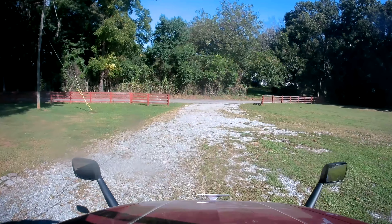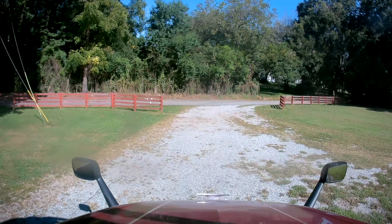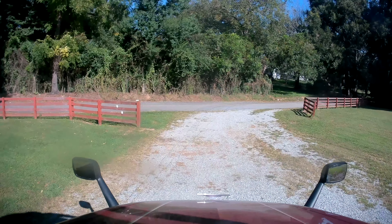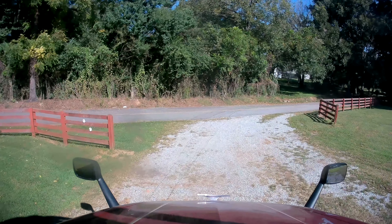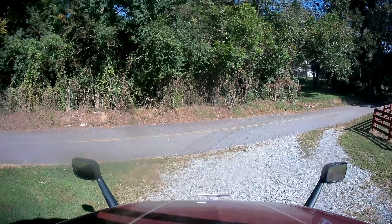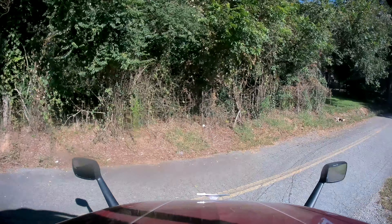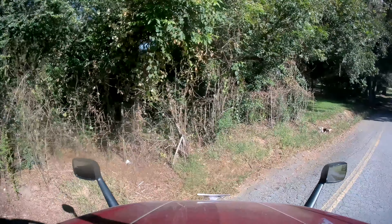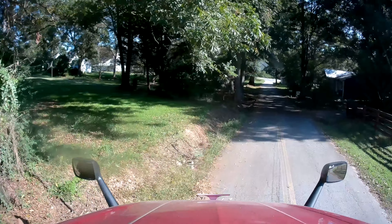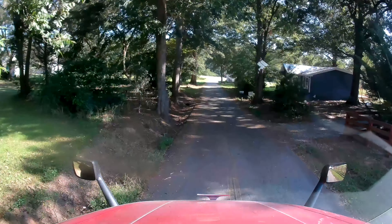Now we're going to take a look at that same turn from the driveway onto the one-lane road, from the inside of the truck. You can watch the turn and see that I'm going to go to the far left and make that turn, and the trailer is going to track over to the right. This is a tough thing to do — you've got to learn to watch where your trailer is going to go. If you start your turn too early, you're taking down the fence. There's also a ditch on the left and trees you've got to watch out for.